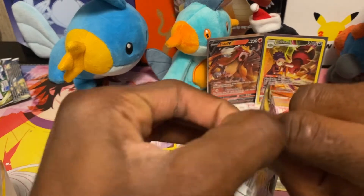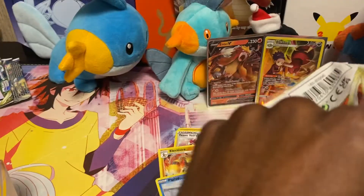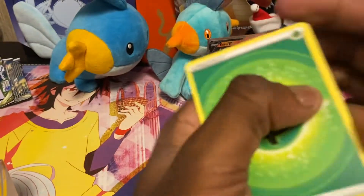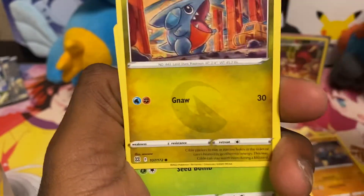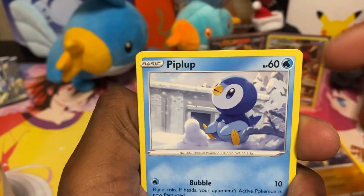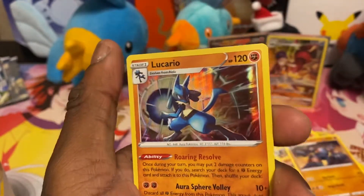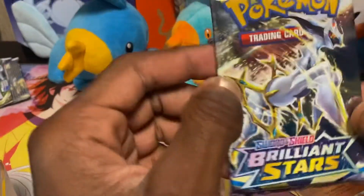Third to last pack — let's see more trainer gallery cards. Pack six: leaf energy, Froakie, Team Yell's Cheer, Kibble, Executioner, Trimmien, Pineco, Starly, Piplup, a reverse Empoleon, and a hollow Lucario. I need to buy a Lucario V-star box now that I think about it, because the pin that comes inside of it is really cool.